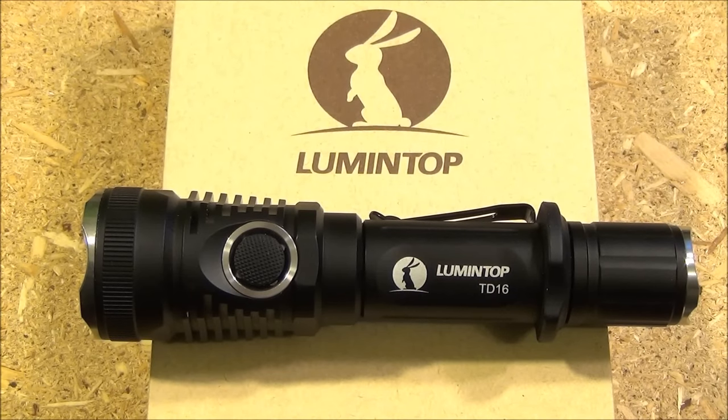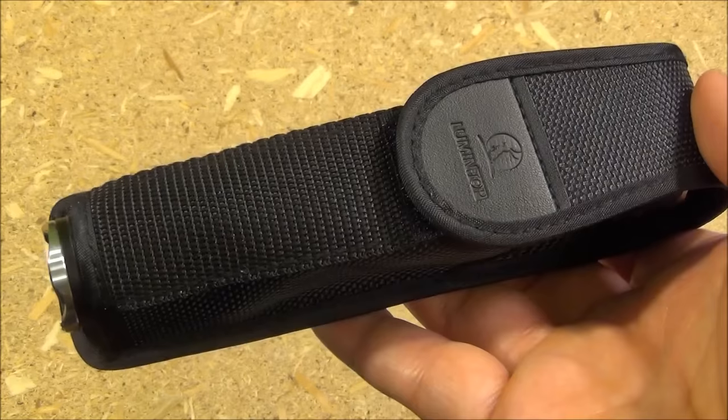Hey YouTube, this is WeAllJuggleKnivesAndLights with a review of the Lumen Top TD16, a very high quality tactical style flashlight.